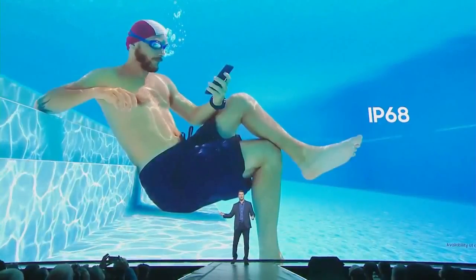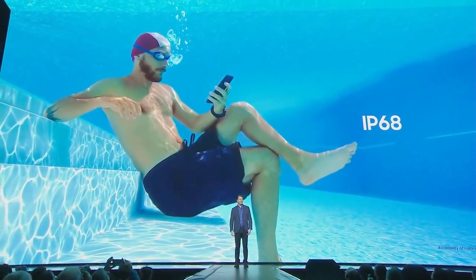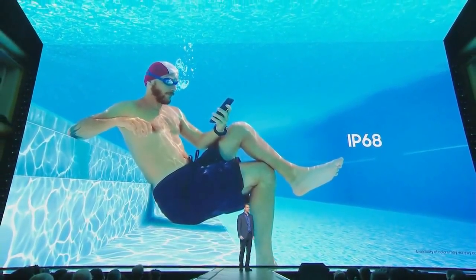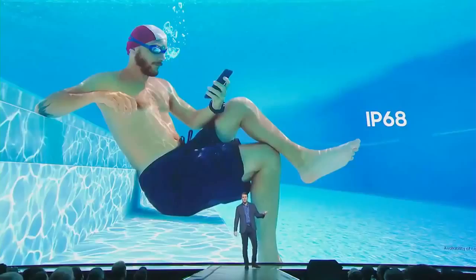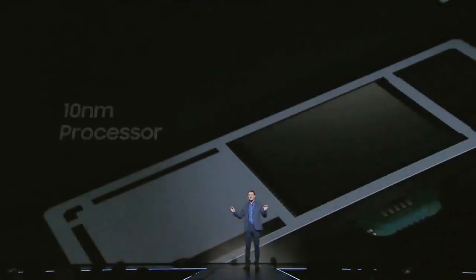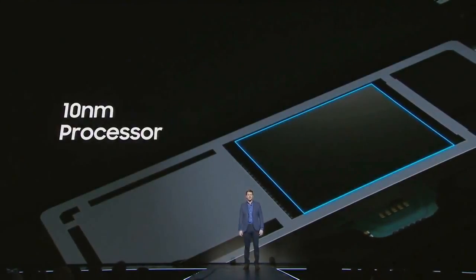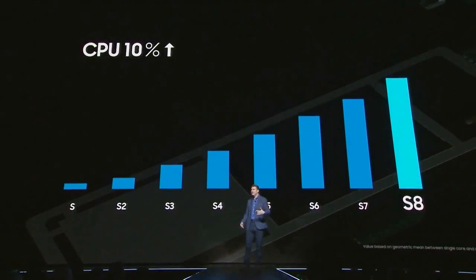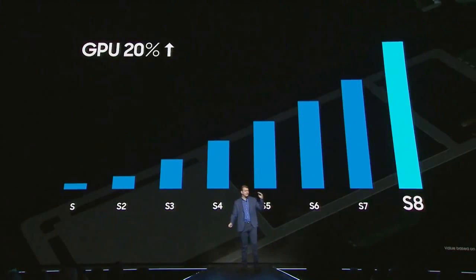We became one of the first manufacturers to make our devices water and dust resistant. You can now use your Galaxy S8 inside and outside in real-life environments without worrying that a rainstorm will ruin your day or your phone. That's why we created a new 10-nanometer smartphone processor for the Galaxy S8 — meaning 10,000 of our transistors can fit on the width of a human hair. The result is a mobile processor that's faster and more powerful than any other we've ever made, ushering in a new standard for the smartphone.